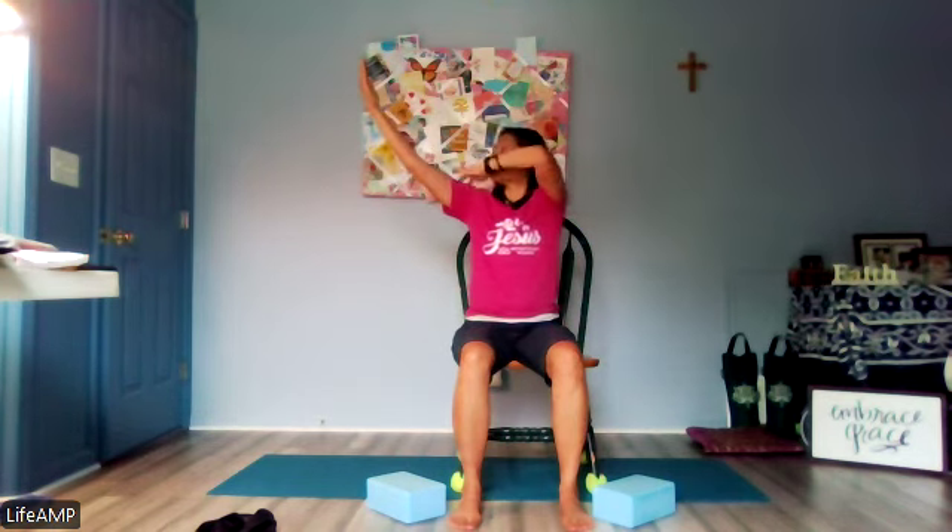Depending on your shoulder flexibility, you might have the movement closer in front of you — that's completely fine. Eventually we want to expand outward. Listen to your own body. Let's do that one more time. Ready? Inhale — the joy of the Lord is your strength. Beautiful. We'll come back to this one a little later as we go through each scripture sequence.